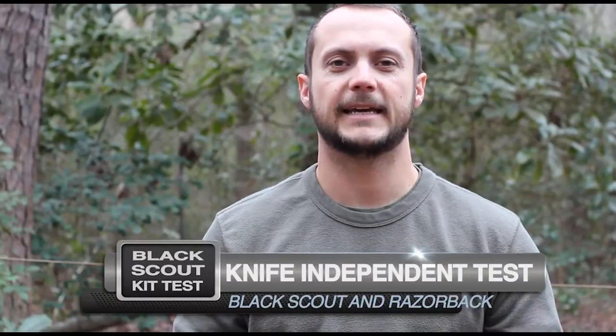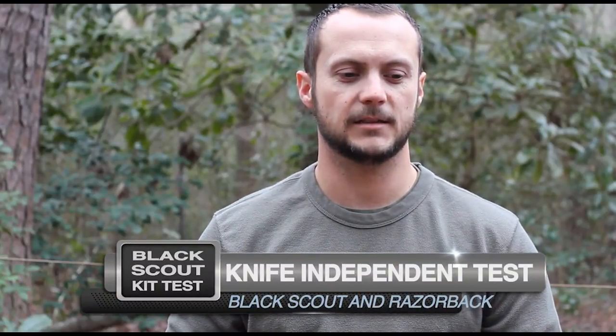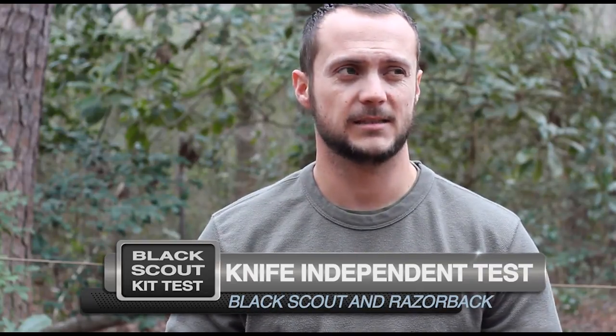Hey guys, it's Black Scout Survival and today we're doing the KIT test, or knife independent testing. This is a consumer-based field test I designed — not a destruction test, just putting the knife through conditions and situations it would see in the field, while trying to eliminate variables I've seen in other tests. Today we're testing the Black Scout and Razorback survival knife system. Check out BlackScoutSurvival.com for a write-up and companion video covering the knife features and sheath system.